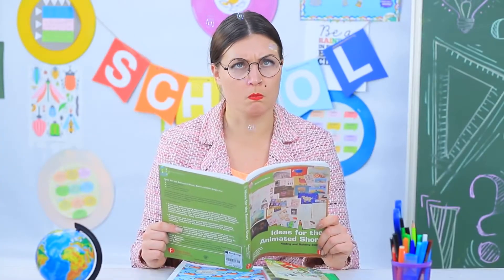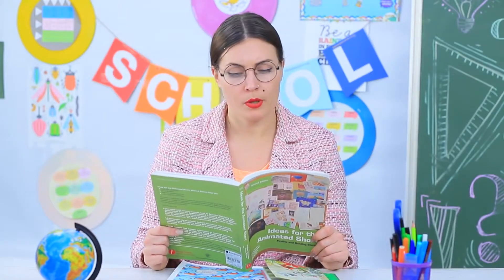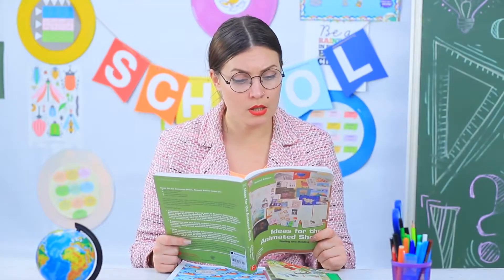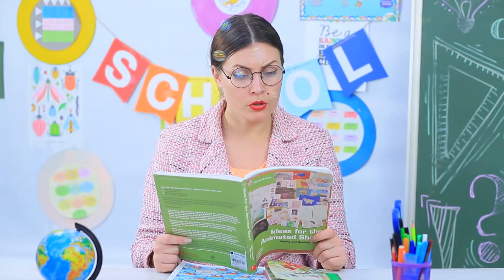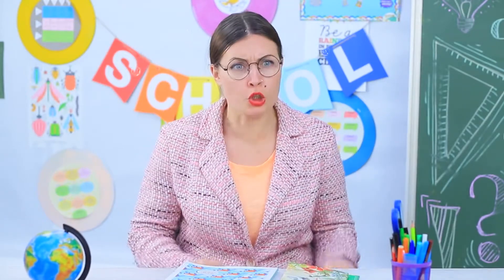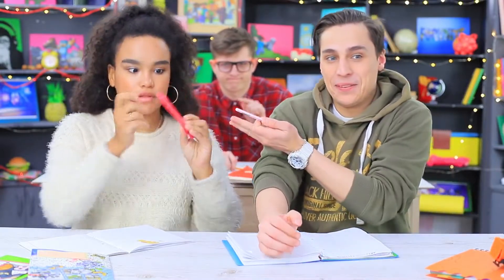Soap bubbles are attacking Miss Smith! The kids swear that they have nothing to do with it, but the soap villains keep attacking the teacher. The entire class is silent. When the soap bubble invasion happens for the third time, Miss Smith loses her temper and demands the truth. The guys give up — Jessica reveals her pen with soap bubbles!